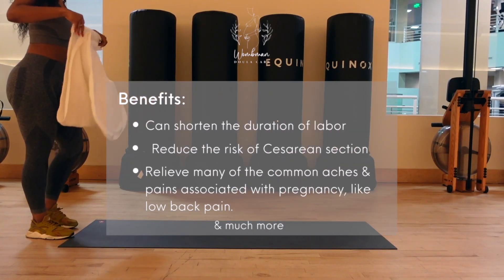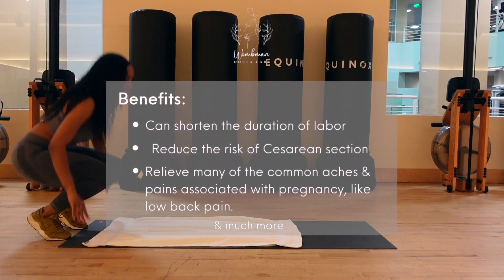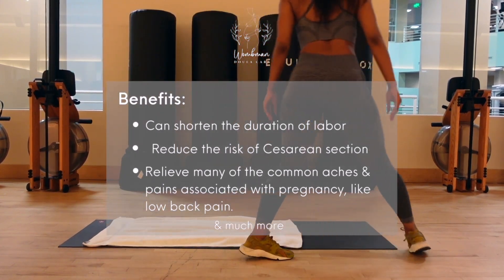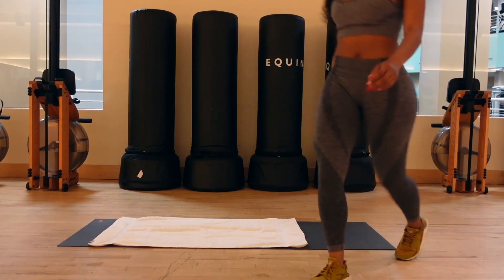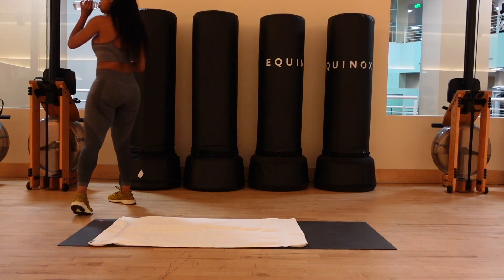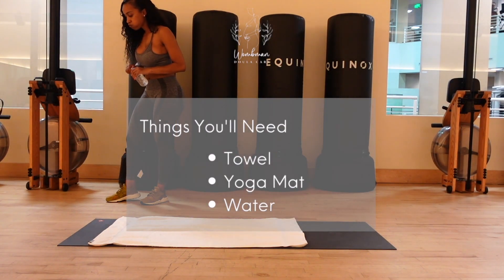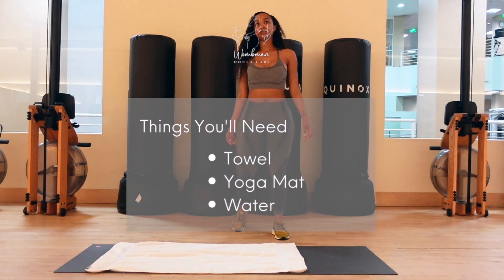These stretches are geared to really bring oxygenated blood down to your pelvic floor area, lubricating those muscles and preparing them for birth. Studies have shown that women who included pregnancy stretches experienced a shorter labor and also just had an overall better birthing experience. Some things you will need for this stretch will be a towel, a yoga mat, and of course some water.